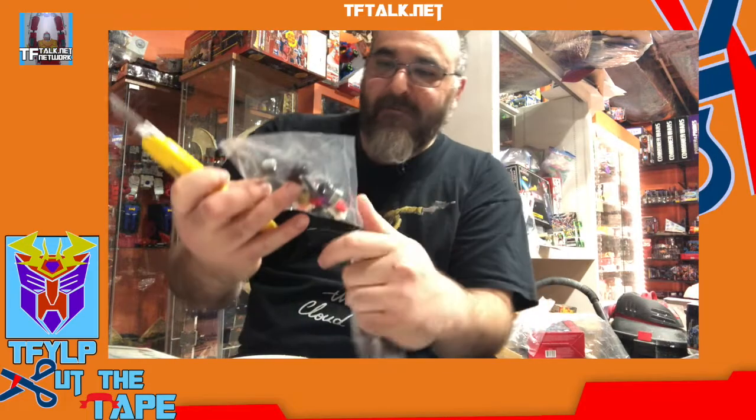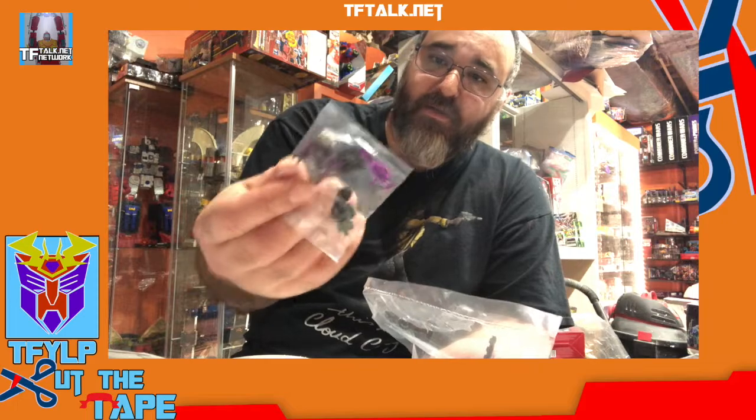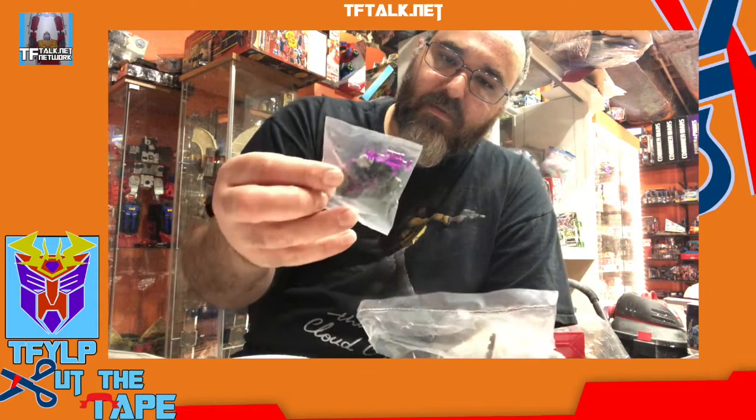Accordion-style instructions. We have our main bag with various parts. We have our car Vehicon because it's got wheels, our generic protoform Vehicon because it doesn't have an alt mode — no wheels, no wings — and our winged Vehicon.